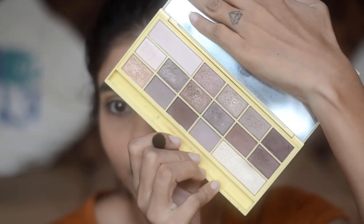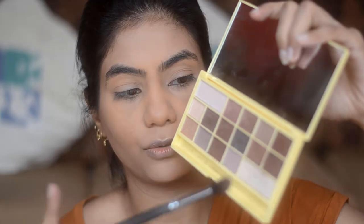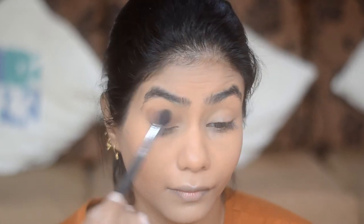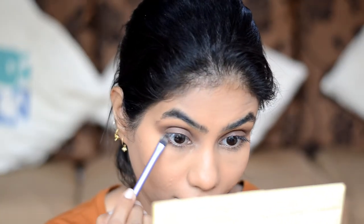Now for the exciting part — eyeshadow! I'm going to use the Makeup Revolution Naked Chocolate Palette. I'll be using two shades: Sweet Chop and Sugar. I take a fluffy Vega eyeshadow brush and dip it into both of these brown shadows. To blend out the lower lash line, I'm going to use the Real Techniques shading brush — and yes, I love Real Techniques brushes! — using the same two brown shadows.